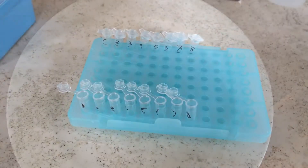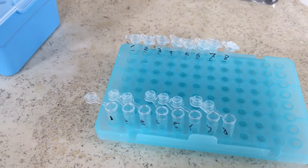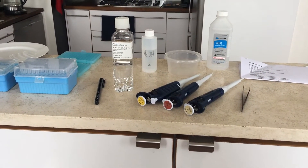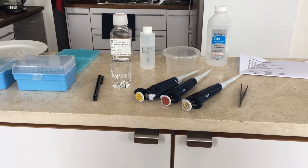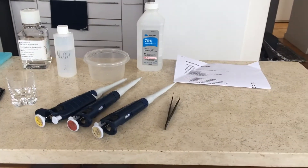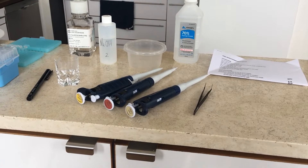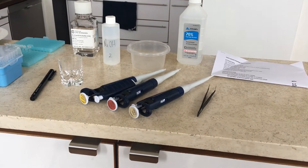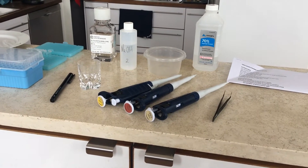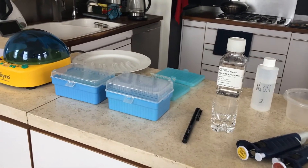Here are my eight little pestles that I just made myself. Here are my labeled tubes — it's two sets of eight. The ones in the back I keep closed because you don't want anything to get in there that could interfere with the PCR. Now we're ready to get started with the extraction part of the process.